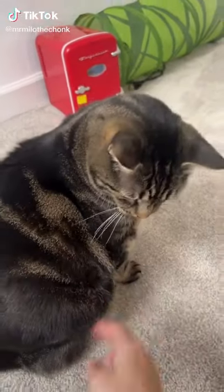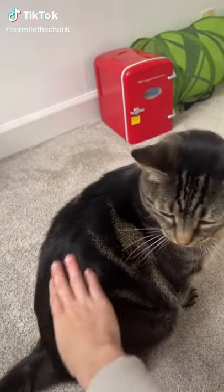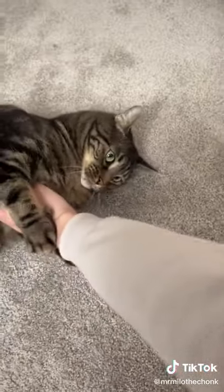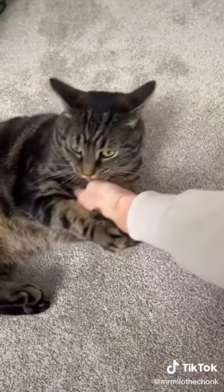Step one: touch the belly and then pet the cat. From there, immediately start patting. Pat until the cat turns around to bite you, and then push it over. This disables the kill drive, and once those steps are completed, you are free to belly rub.